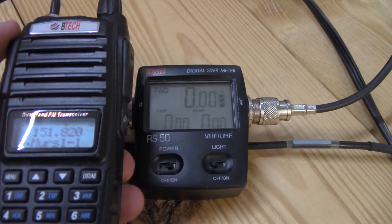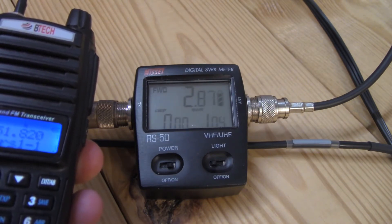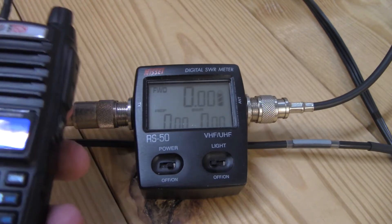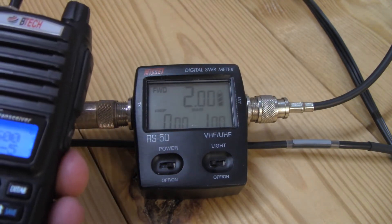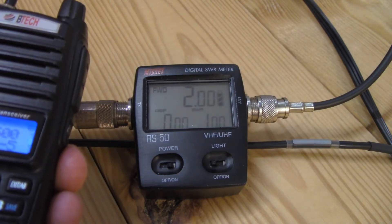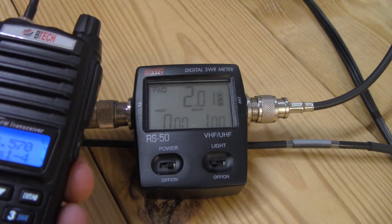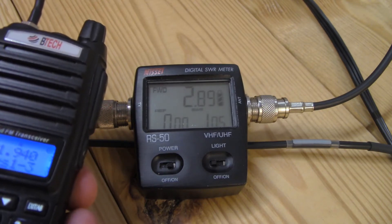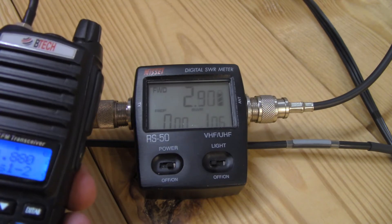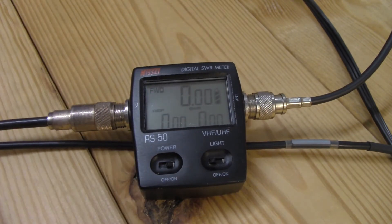First up is MERS testing with the BTECH. Channel 1 at 151.820 MHz — SWR is 1.05, sweet. Moving to MERS channel 5 at 154.600 MHz — flat as a pancake at 1.00. Then 157.100 MHz comes in at 1.05, and another point checks out at 1.06. MERS does very well — excellent.